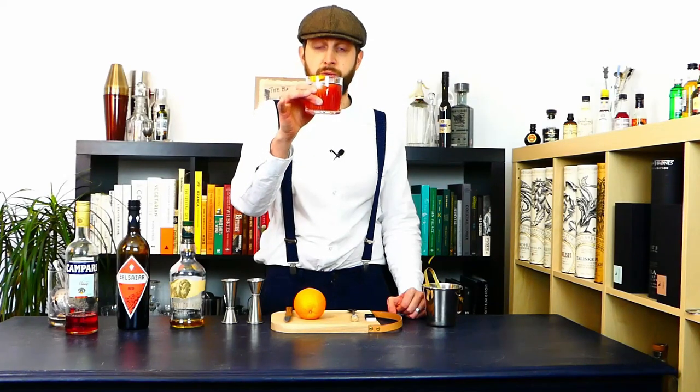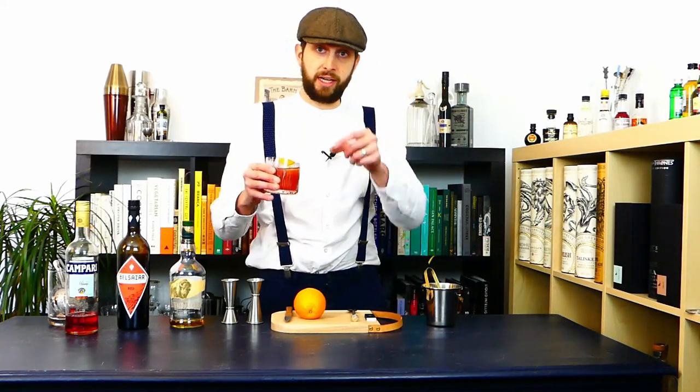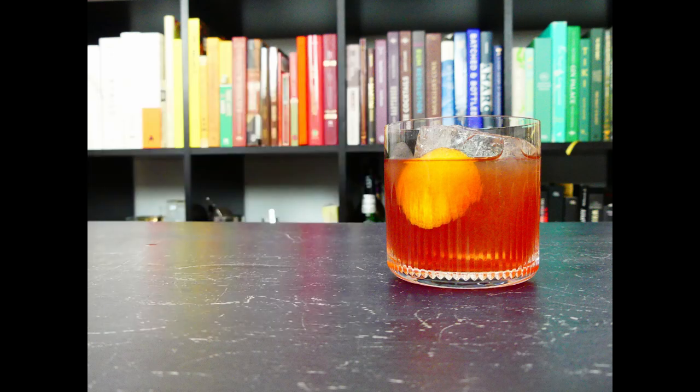And there you have it guys — the delicious Boulevardier! Thank you so much for watching. If you have any questions, suggestions, or a cocktail you want to see, get involved in the comments, give a like to the video, share it with your friends, and I'll see you next time. Cheers!